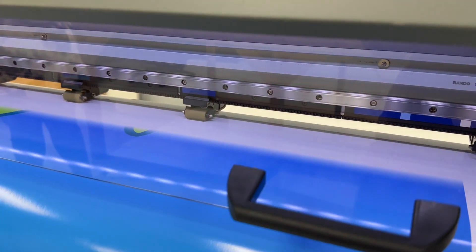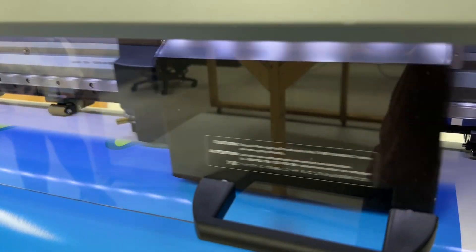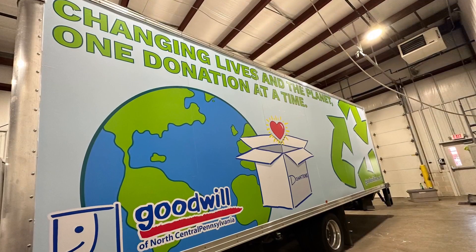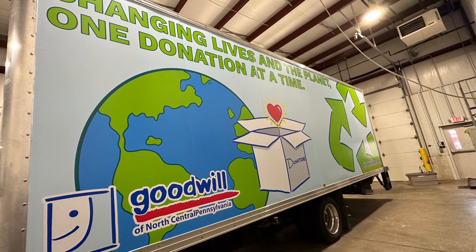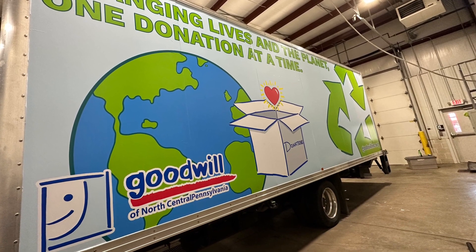Instead of actually using photographs of people, I decided to hand draw everything and kind of go somewhat with the style of how our logo is — with kind of the more cartoony, hand drawn style.